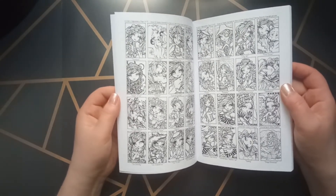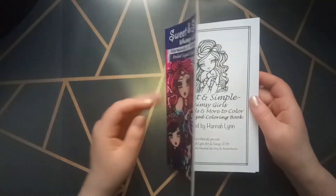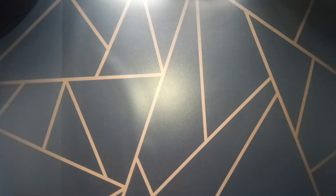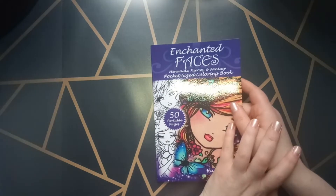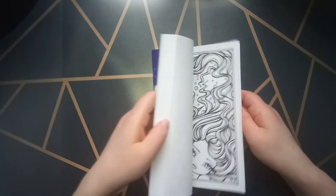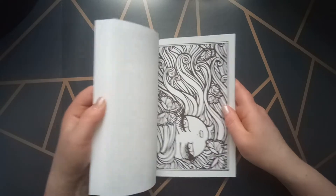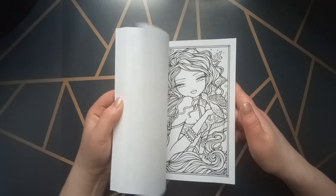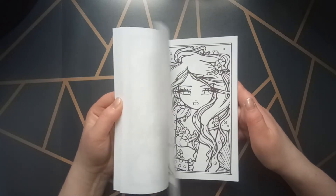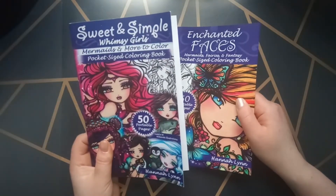Even if you don't want to go through the whole book, you can maybe pick a picture like this. That was the first one. The second one is also a pocket size — it's called Enchanted Faces, Mermaid Fairies and Fantasy pocket size coloring book. I really like the pocket size; it's a little bit smaller and you can take it with you when you're on vacation. In this coloring book I did not do very much — I think I did only one background so far, because I want to finish the first book first.